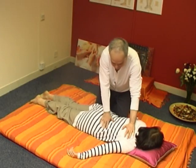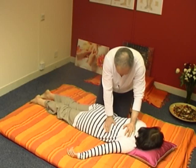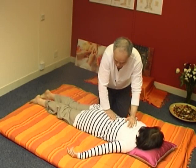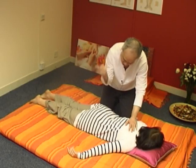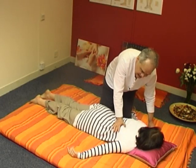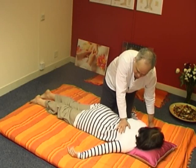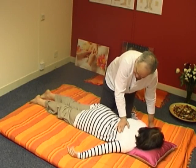Now let's rock a little bit. We have given it a good stretch, so let's soothe it and relax it a bit. With the heel, I'm gently putting my hand on the spine and rocking it — not pushing down on the spine, just rocking it. It's a very soothing movement.